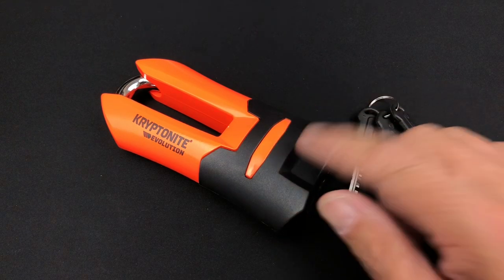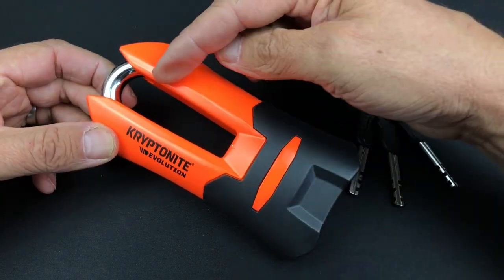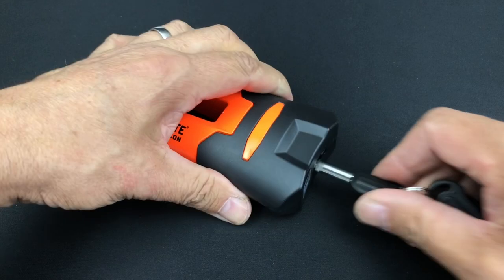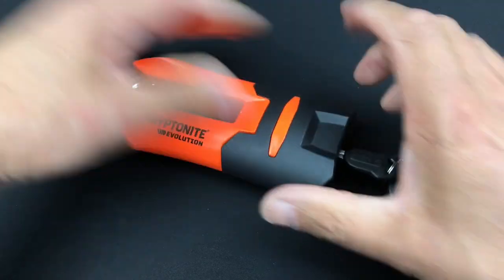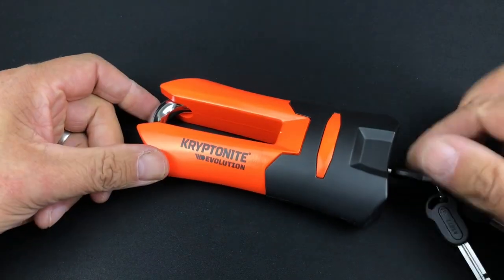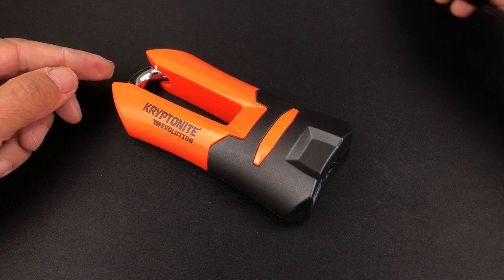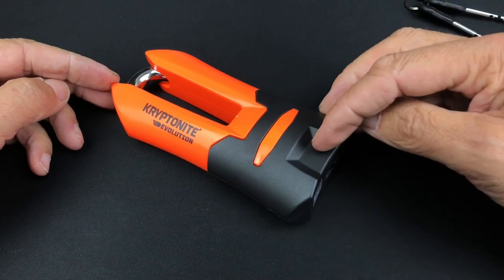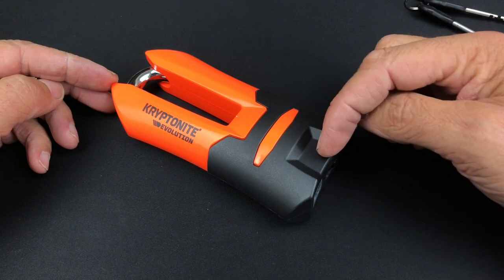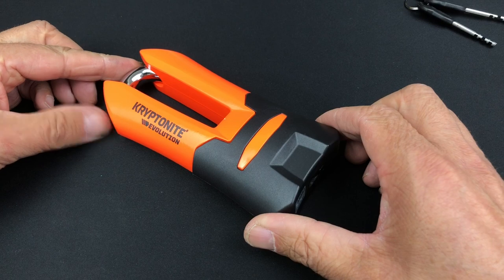Next up we've got the Kryptonite Evolution Armored Motorbike Disc Lock - a padlock designed to go around the motorbike brake disc, secured with a 13mm shackle. You can see the two locking points for double locking, and the high shackle guard to protect against cutting attacks. Kryptonite gives this a 7 out of 10 security rating. It features Kryptonite's new disc detainer core - a 7-disc detainer core tensioning from a random disc within the lock. The core is deep-set into the lock, making tensioning quite difficult.